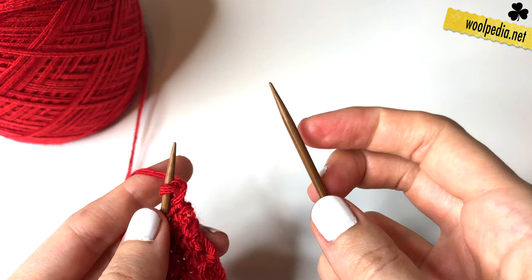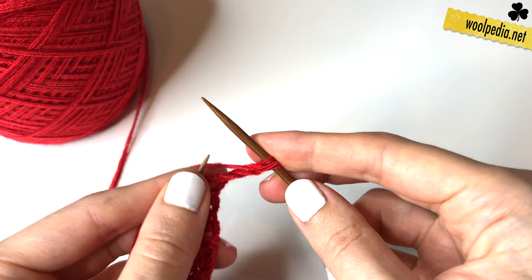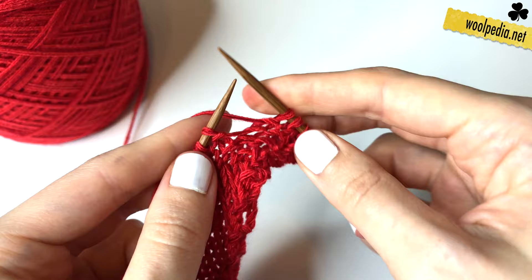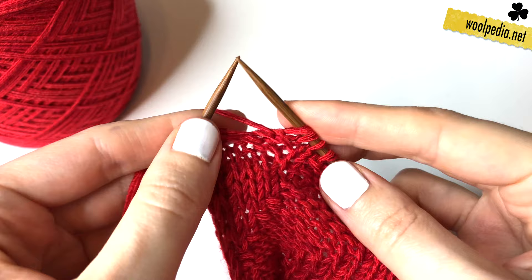In row five we increase the first stitch, then we knit three and purl one across the row. At the end we have again two knit stitches and take off the i-cord stitches.